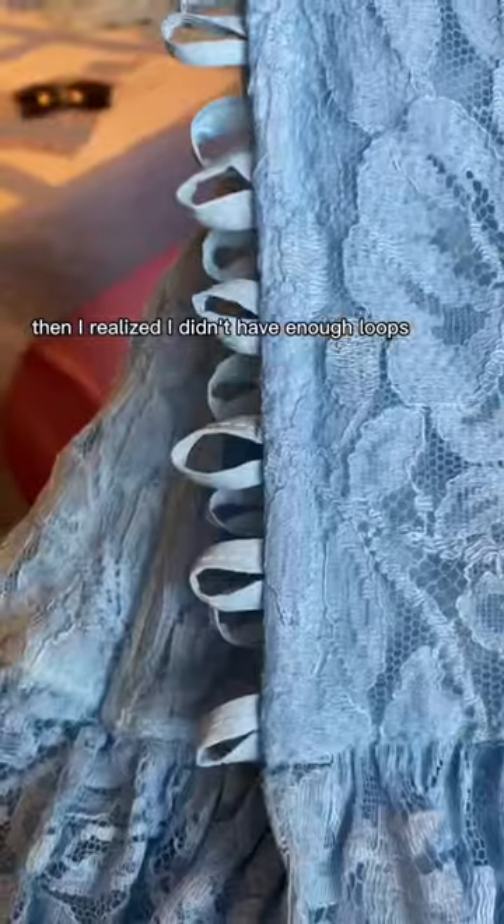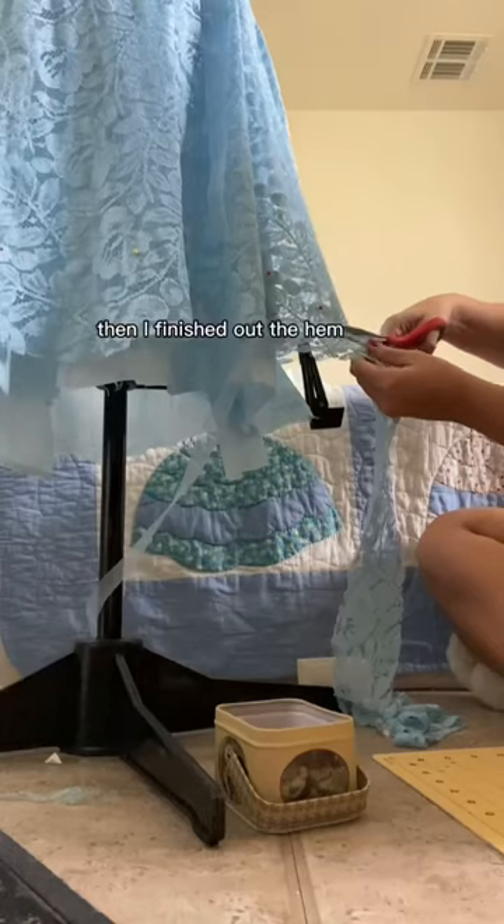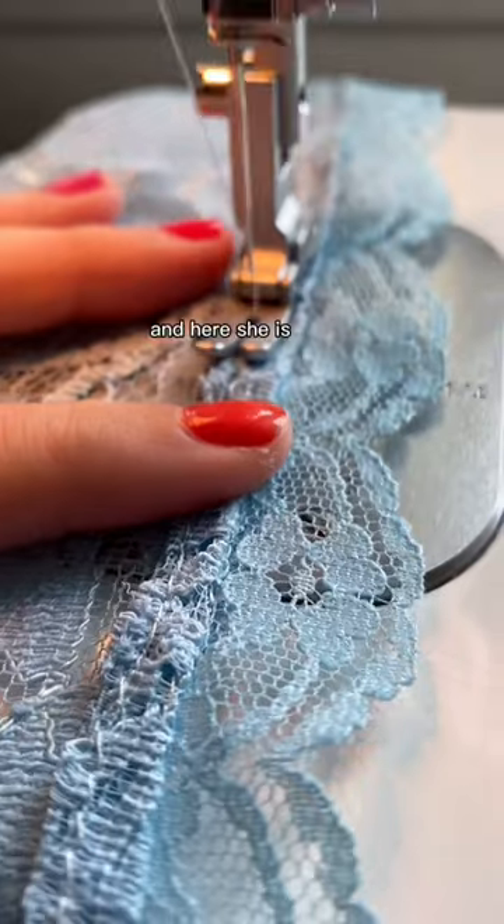Then I realized I didn't have enough loops, so last night I hand sewed an extra 18. Then I finished out the hem, and here she is.